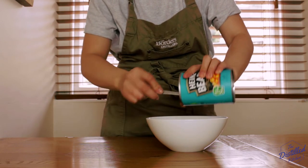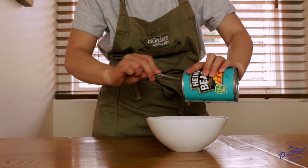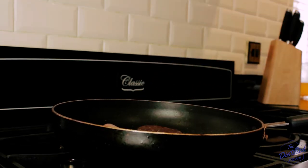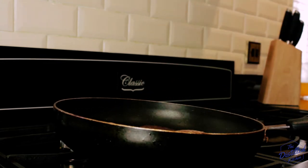First we'll pour our can of Heinz baked beans into a bowl and set it aside until we are ready to put it in the microwave. I've got a nice hot frying pan here with a bit of oil. We'll put our link sausages in and then we'll add our slice of black pudding and our slice of haggis, being sure to remove the piece of plastic around the edge.